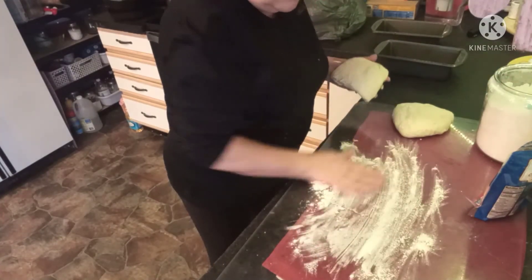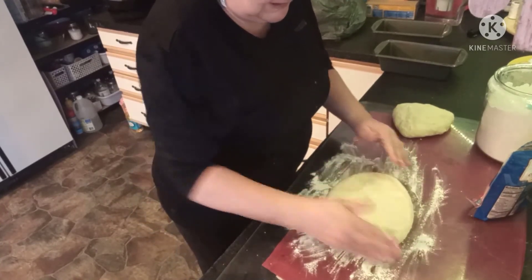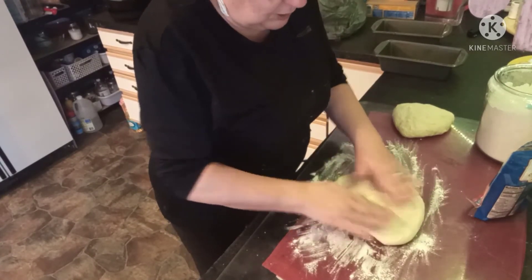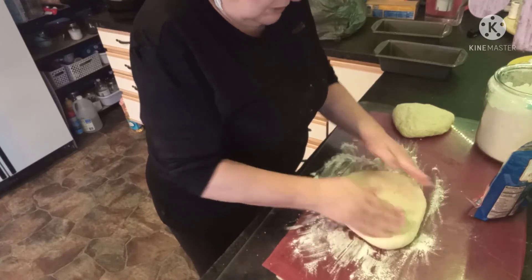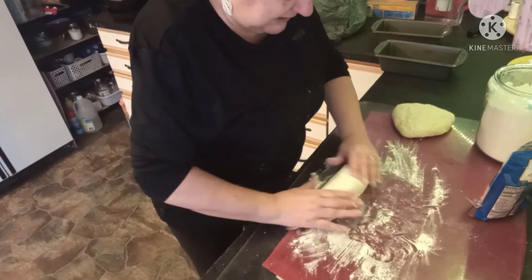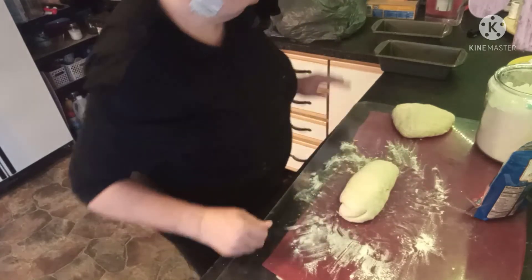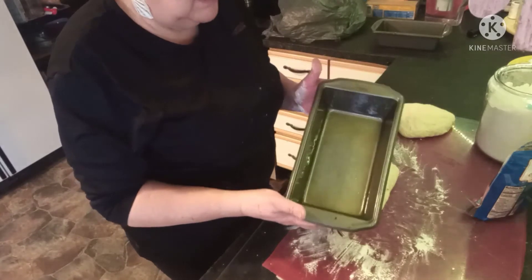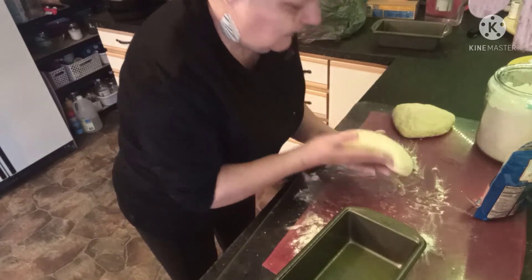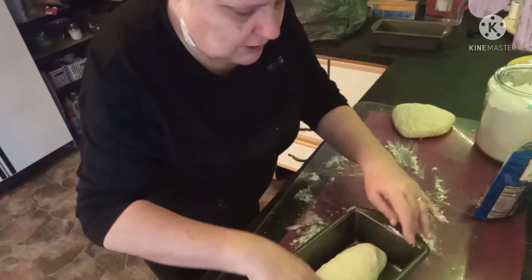Just a little sprinkle of flour so we can spread this out a little bit. Shape it into a rectangle — you don't want to work it too much — and we're just going to fold it and roll it back up over itself. I have my bread pan sprayed with cooking spray, so gently take your bread and put it in the center of your bread pan.